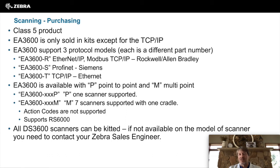All DS3600 scanners can be kitted with the EA3600, but not all may be available. If you need a special request, please get in touch with your Zebra sales engineer and they can help you with that.